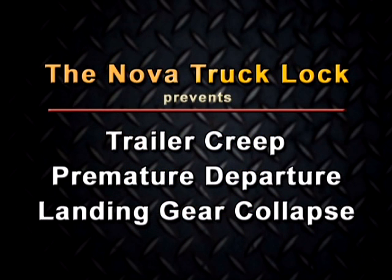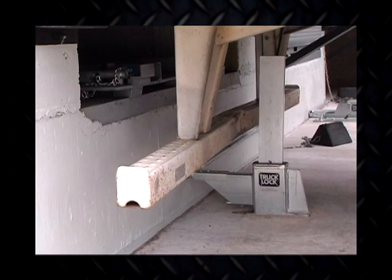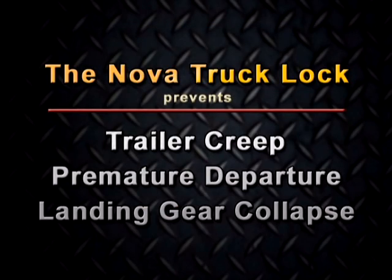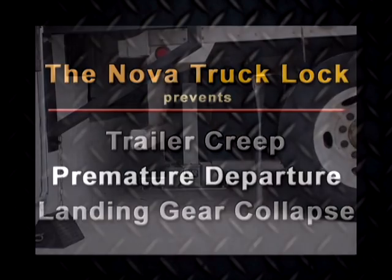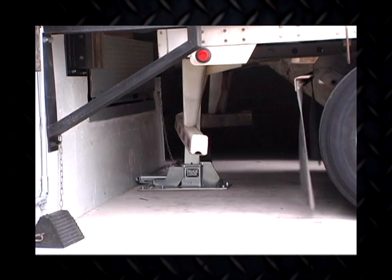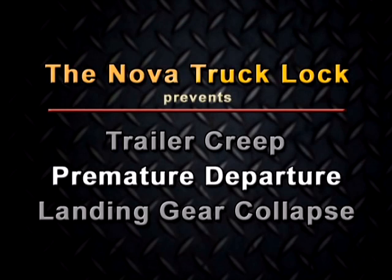The Nova truck lock will prevent the likelihood of three common accidents occurring at your loading dock. Trailer creep: during the loading and unloading process, the trailer gradually pushes away from the dock to an unsafe condition. Premature departure, the most common potential accident, occurs when the driver pulls away from your dock before the loading and unloading process is complete. Landing gear collapse, the least likely accident, occurs when the landing gear of a trailer fails and the nose of the trailer falls.